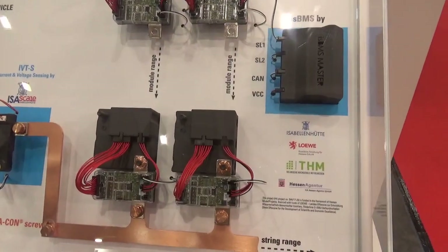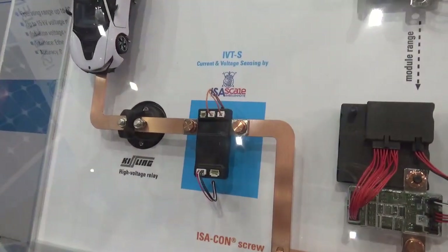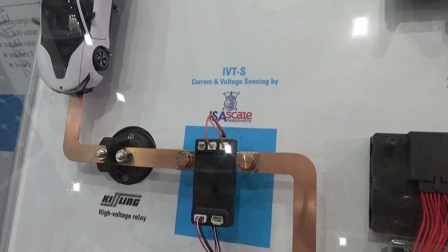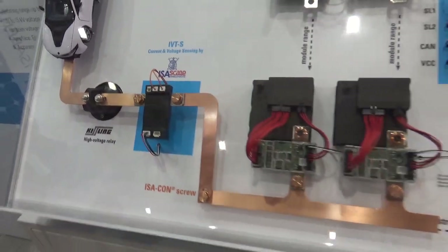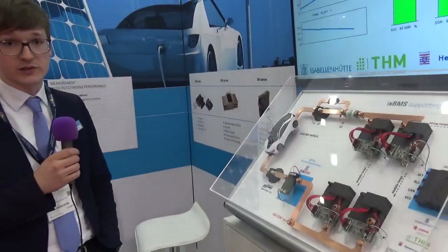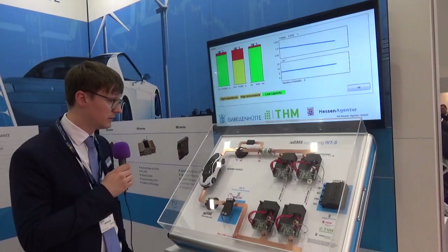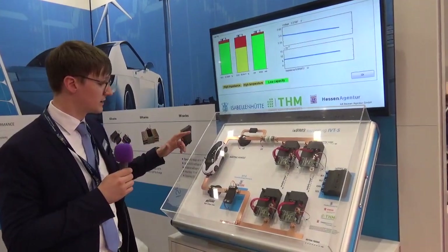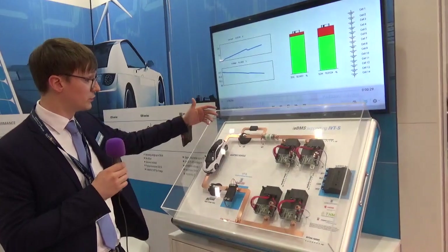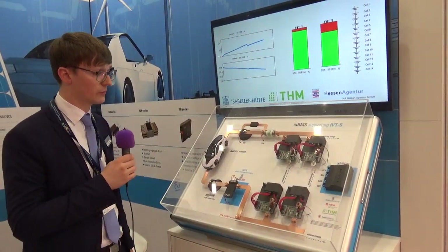The measurement system we are delivering — the serial product — is the IVTS on the bottom here. The IVTS is galvanic isolated for three voltage channels up to one kilovolt. The special thing is that you can measure three voltages galvanic isolated. For example, for the pre-charging circuit and also for the battery — to hold the battery voltage.